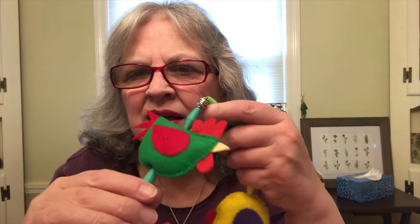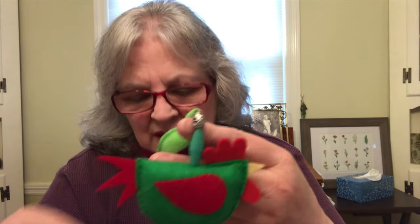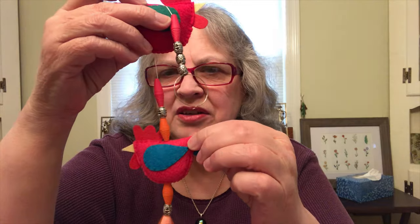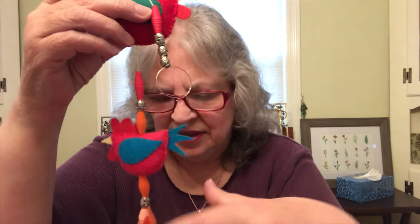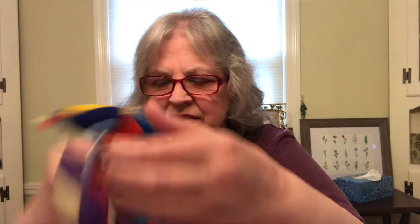I'm going to show you one so you see what it looks like. This particular string of hens is the color wheel — I put the colors opposite on the color wheel, like a base color, and then the wing color is the opposite color. My daughter came up with the idea because she's an art teacher and she thought it'd be nice to have a color wheel string of hens in her classroom.